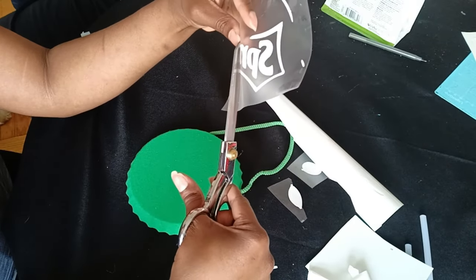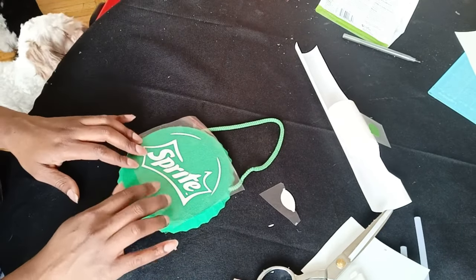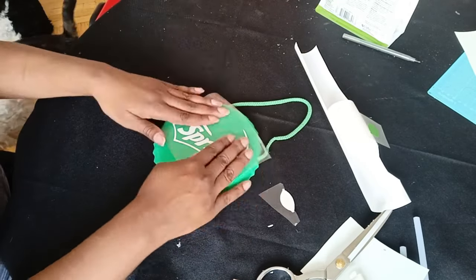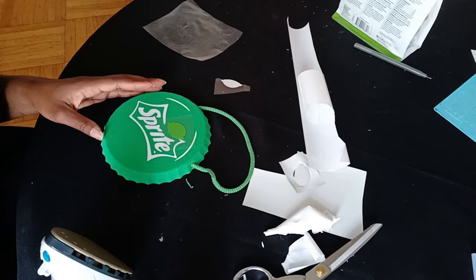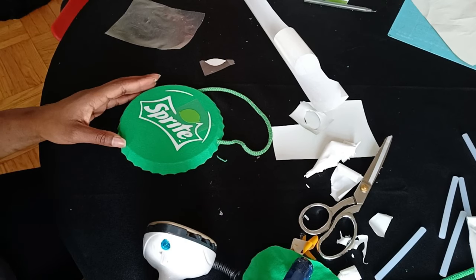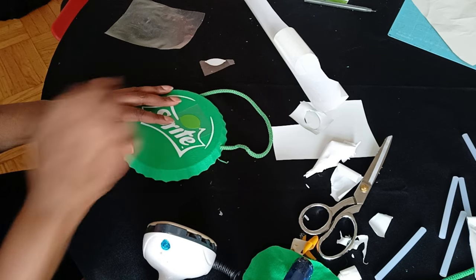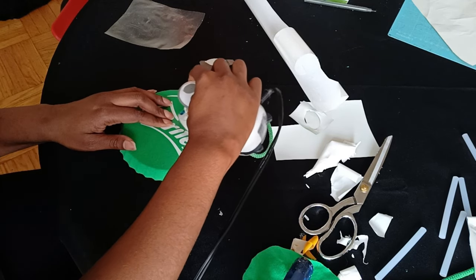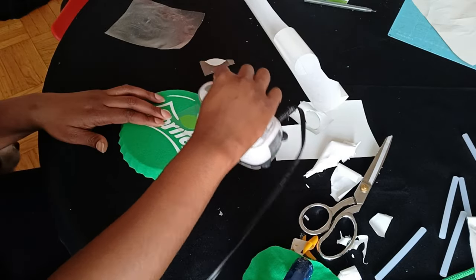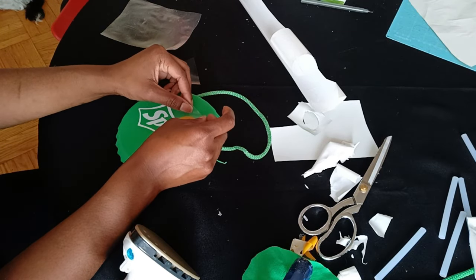Once I finished cutting it out, I had to place it and see how I want it to be — get my placement down, make sure I want all of that to line up. I ironed those on off camera, and it's been such a long time I don't even know if I have the footage, but clearly I used a little iron to get it on.